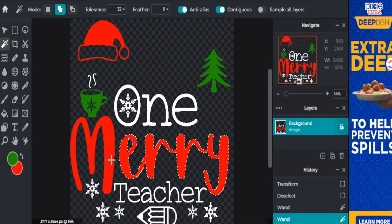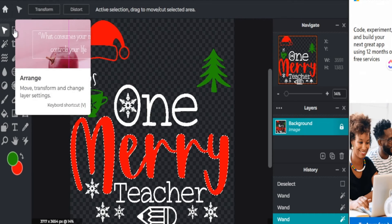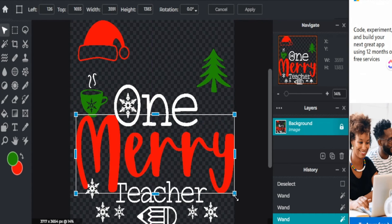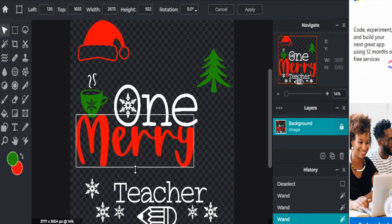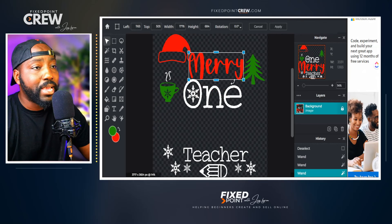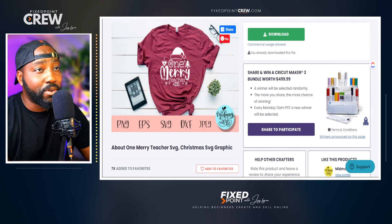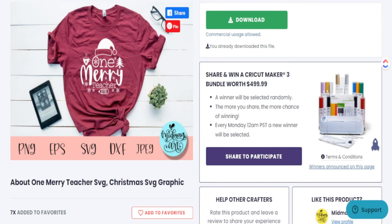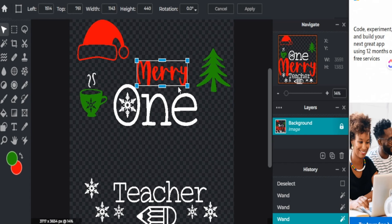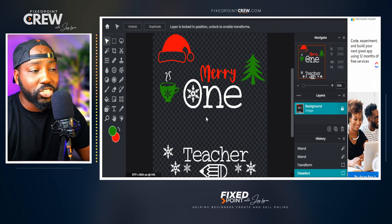To select multiple elements at once, I go to the mode and choose 'add to selection' — the second option. Now I can click the M and then the rest of the word, and I've selected the entire word 'Mary' as one image. From here I go to arrange, hit transform, and I can move it as one solid piece, resize it, distort it, or even curve it. This is how you make amazing changes with pre-made designs, really creating a whole new design from something you grabbed from Creative Fabrica using Pixlr for free.